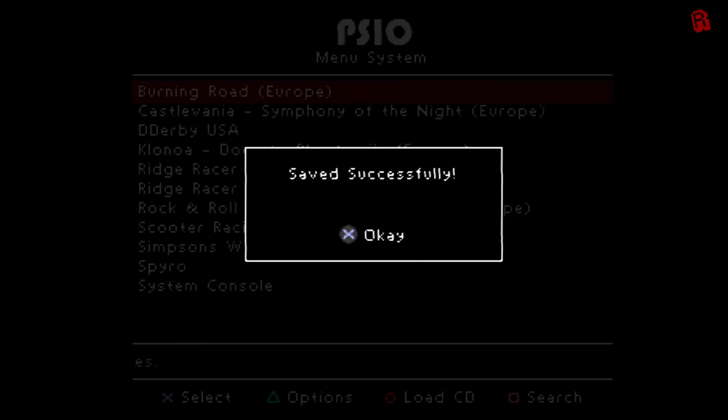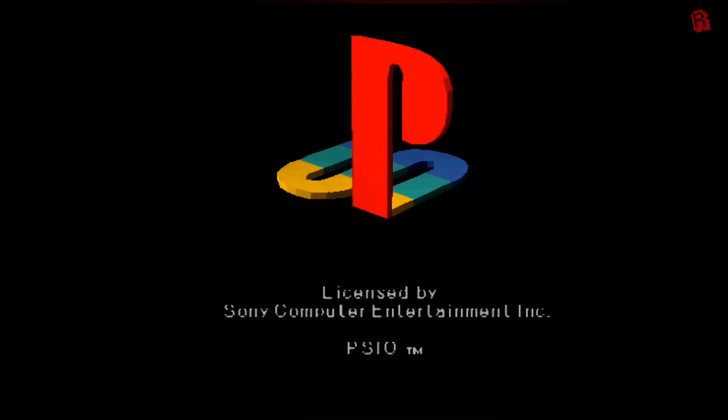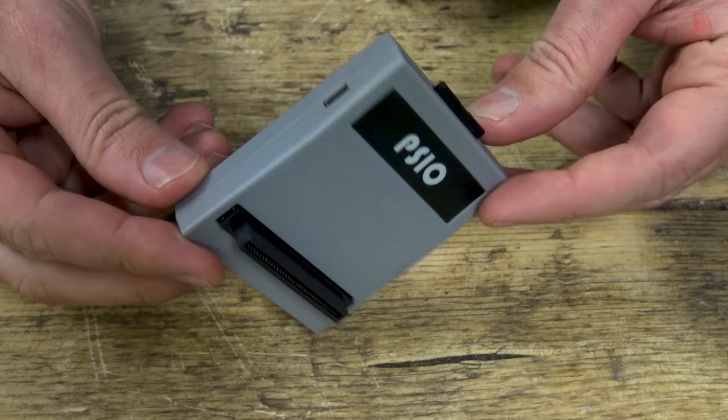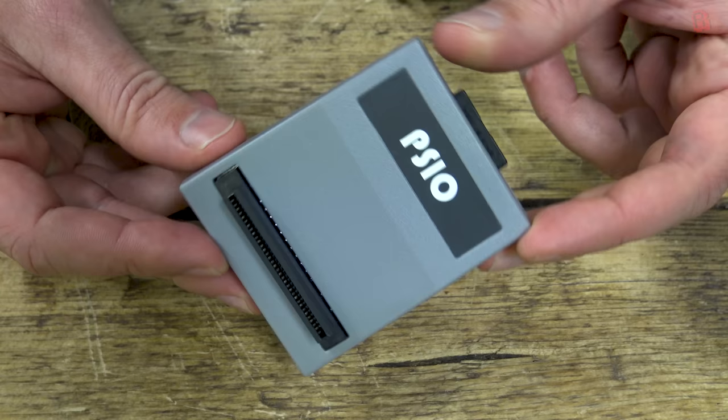I'll save our changes, and now that we don't have fast boot on I can reset and we can enjoy the splash screen — perhaps the greatest boot-up screen on any console ever in my opinion. Notice how they've snuck the PSIO in as part of that screen text. All of this trickery is achieved by the Altera Cyclone 3 FPGA chip at the heart of the PSIO — we've seen it on devices like the Vampire Amiga accelerators and the MiSTer FPGA project, and in the right hands there really is nothing this chip can't do. It's an exciting time for retro gamers.